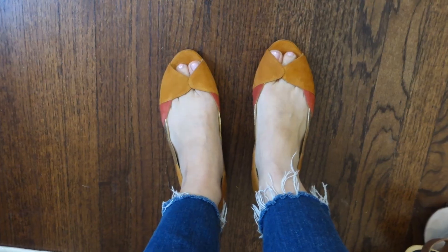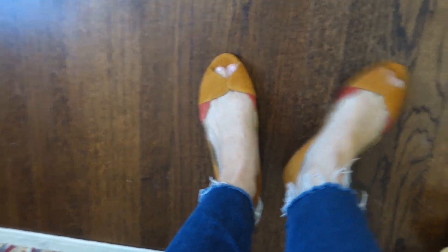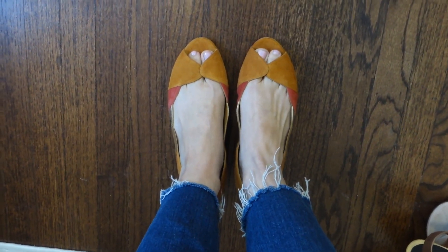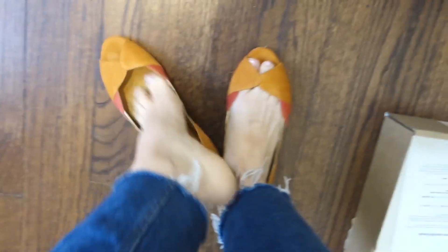I might be able to cancel my return — it's 10 o'clock their time, so it's too late to even get a response from them. I'm so sad. I'll show you what they look like on. They're beautiful, but yeah, they're just loose. I don't know if there's something my shoe guy can do. I might be able to cancel my return, but again I'll have to pay duty on the new shoes coming in to Canada, and there's no free returns from Canada. They're so pretty. I'll see what I can get done locally — I think that might be the best option because I do get charged duty for ordering into Canada.